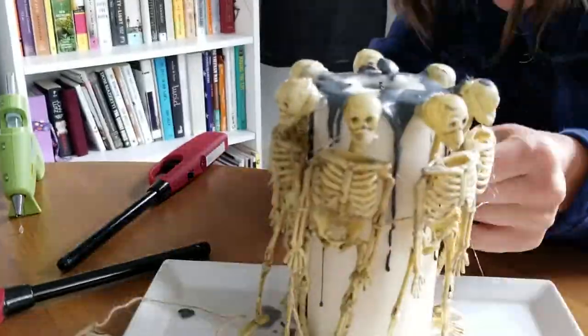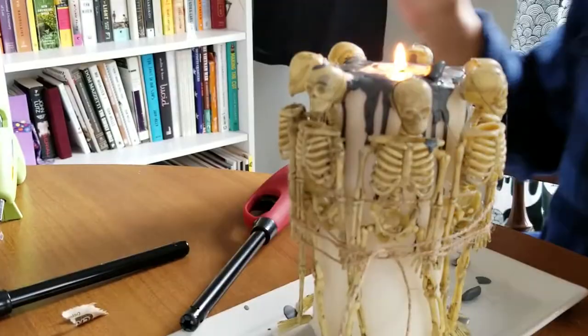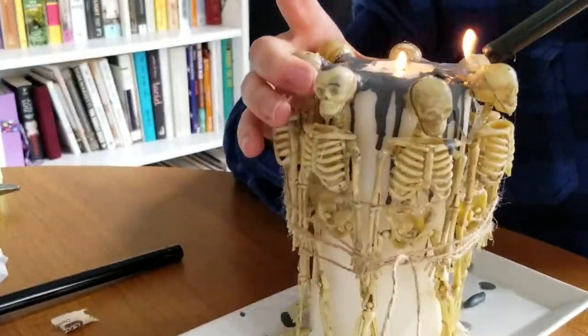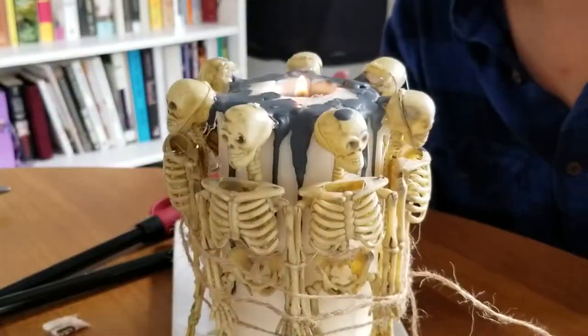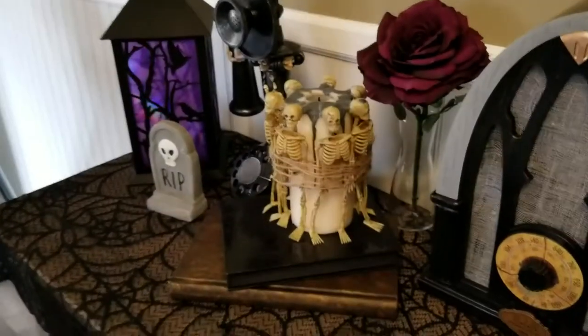This is the final look. Not a complete fail, but not a complete success. I wish the crayon would have gone a little bit better, but it's a lesson learned. I probably won't be doing that other crayon candle DIY. I think once I put it in with all of my decor pieces, it kind of does look pretty good.